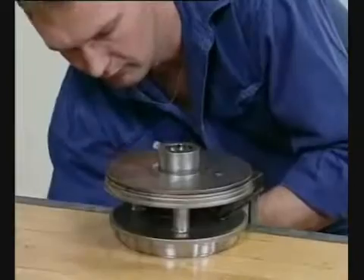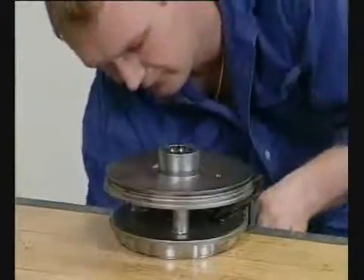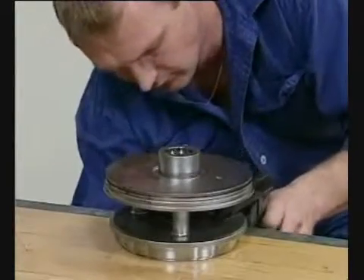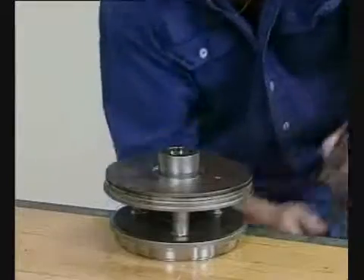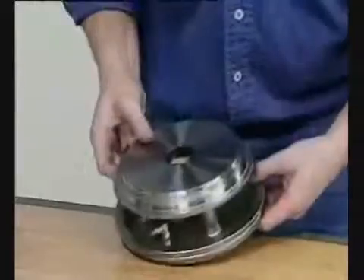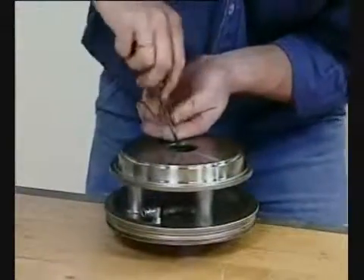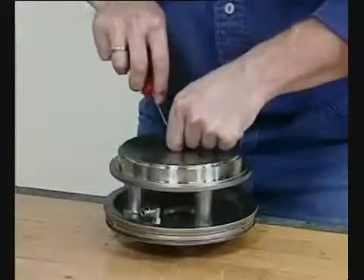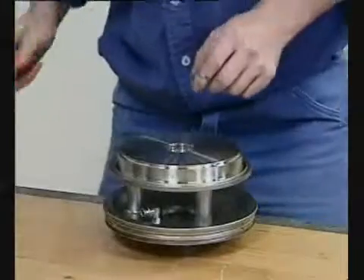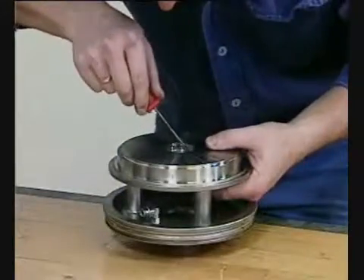Unclamp the bonnet. Remove the guide ring. Pull out the lip seal. Remove the guide ring.